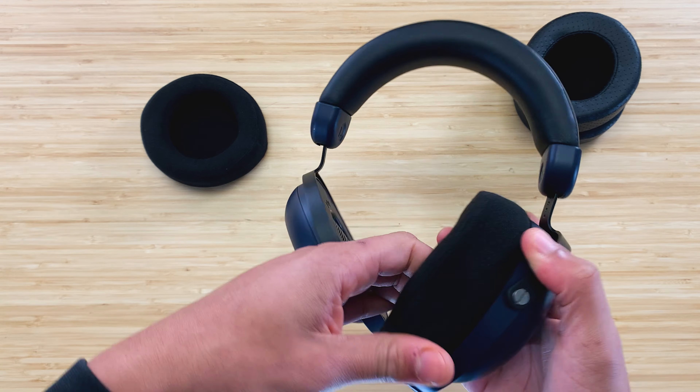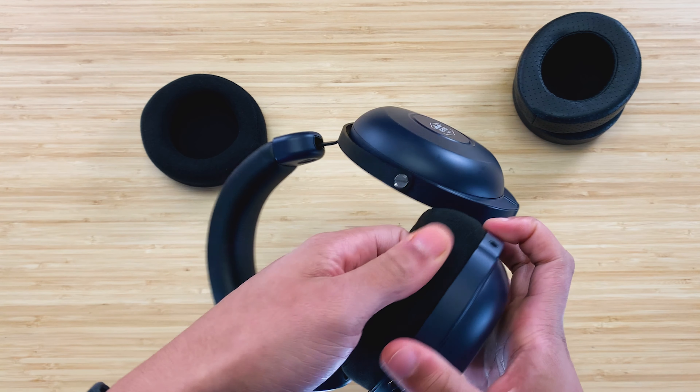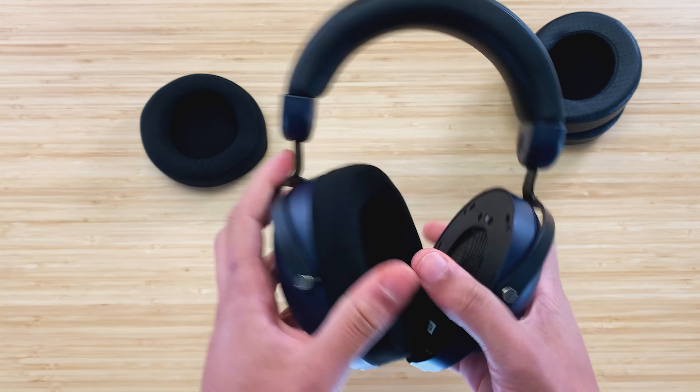One way to check if all the clips are in is to pull around the ear pad. If the ear pad gives, that means one of the clips is not pushed in, and you should push in that area to complete the seal.